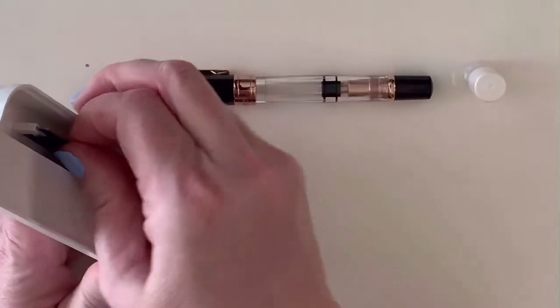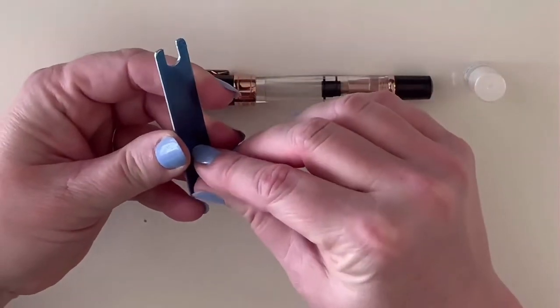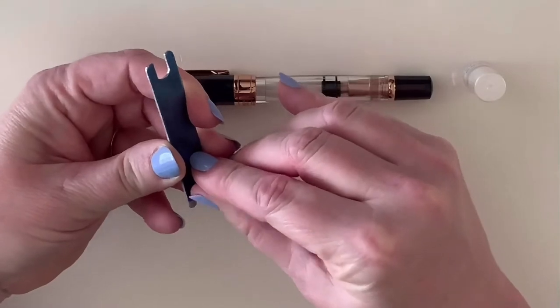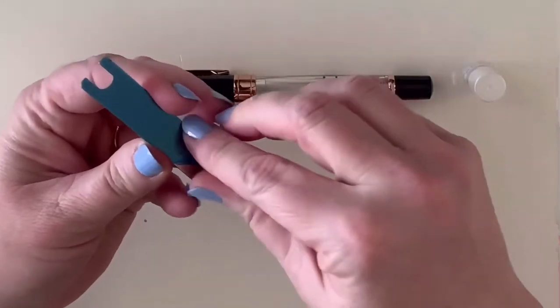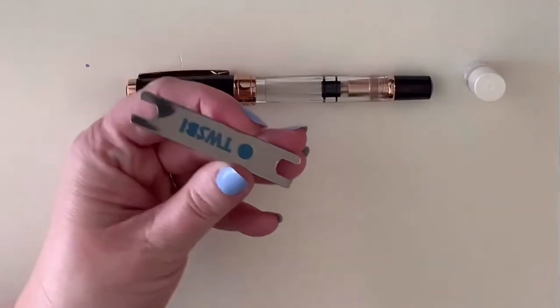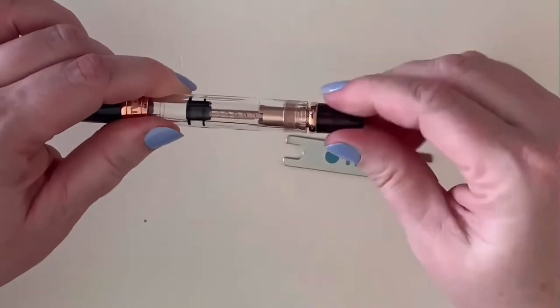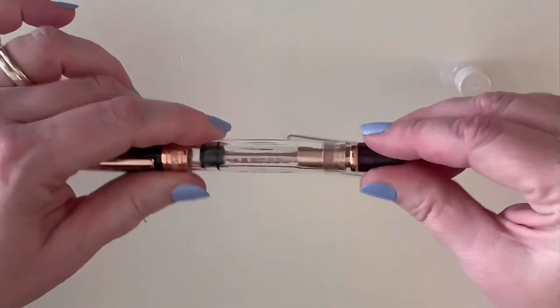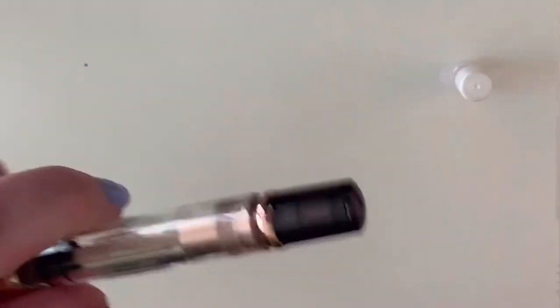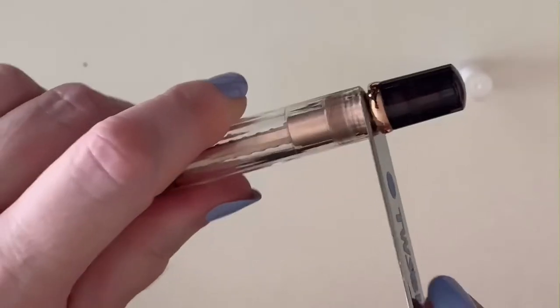Let's get the silicone grease and the little metal tool out. To grease the piston filler system, you turn it until the plunger is all the way down towards the nib. Then you take the metal tool and stick it right here — it catches on the pen itself — and you slowly turn it to unthread the piston mechanism. There's also a protective cover on the TWSBI logo which I'll remove here.